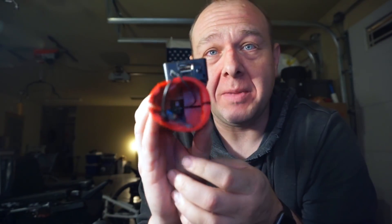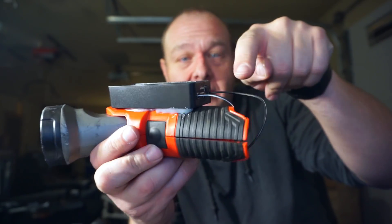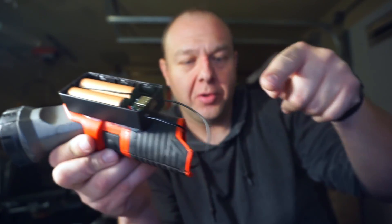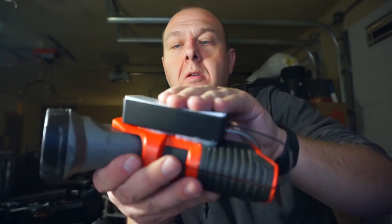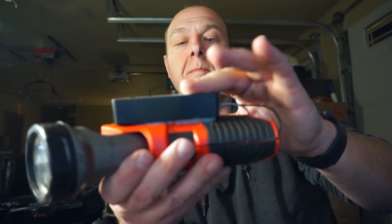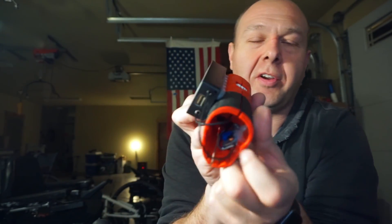We've got it wired up now. This switch now breaks the connection between this controller here and this battery box. Let me go ahead and put the cover back on. There we go. This switch breaks the connection between this and the boost circuit we put in here.